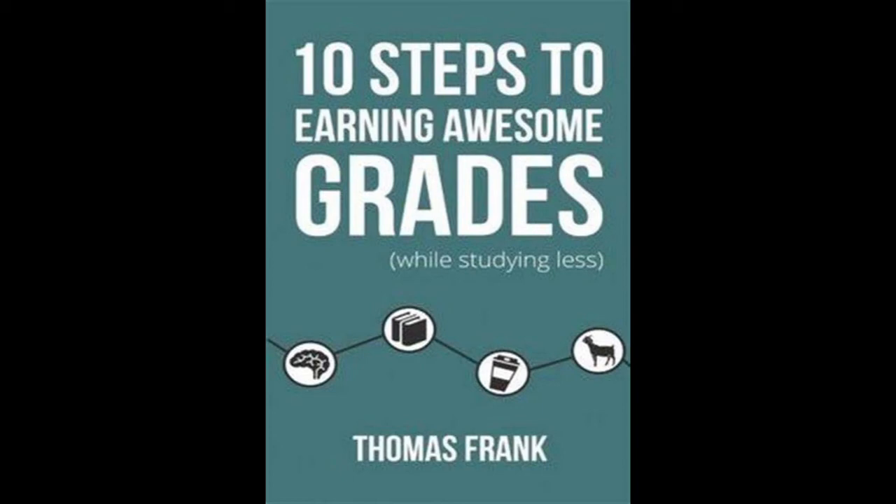Step 9: Write Better Papers. On my first day of 10th grade, I walked into Mrs. Coover's Honors English 1 class and expected it to be a complete cakewalk, much like every other English class I had ever taken.